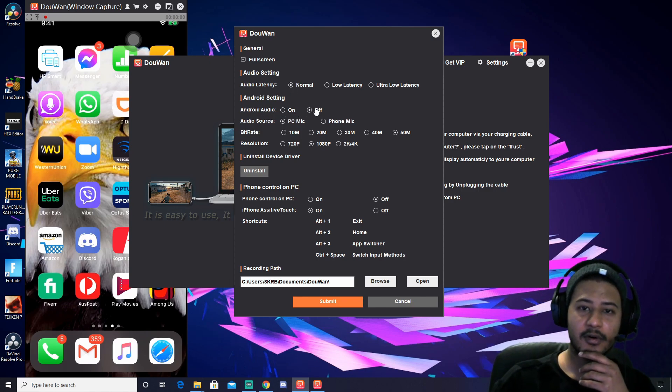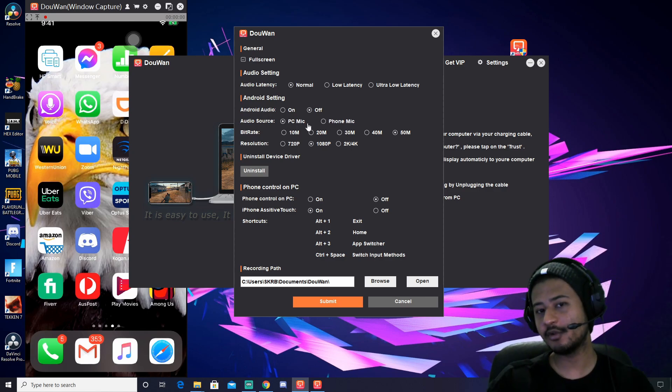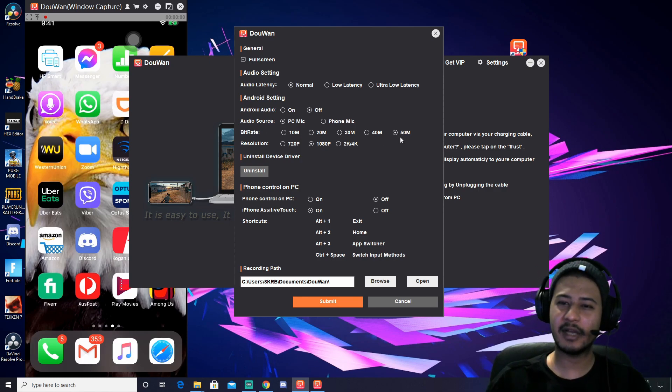Android audio on or off, audio source — PC mic or phone mic, which one do you want to use? Bitrate affects the video quality. I will leave it at 50 — just leave it.